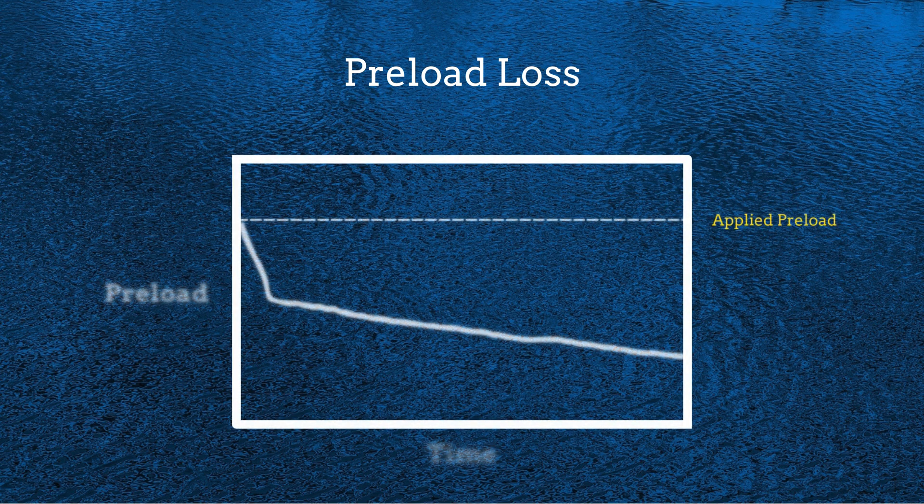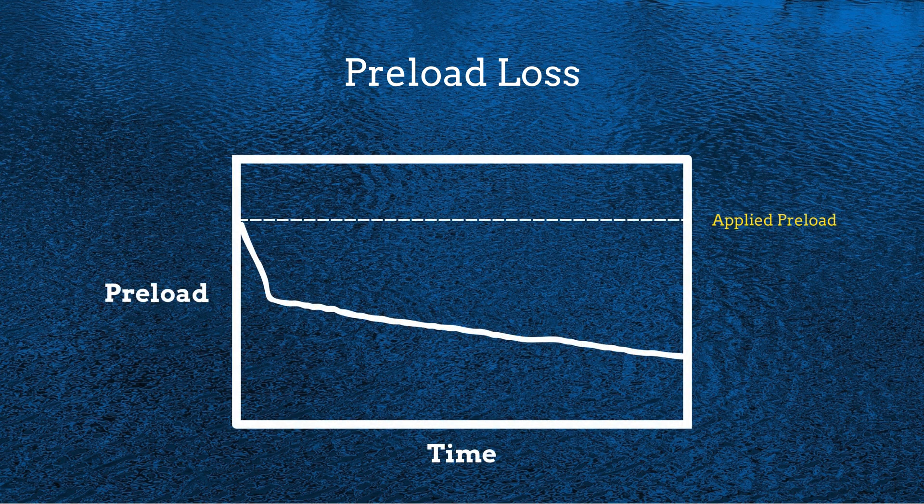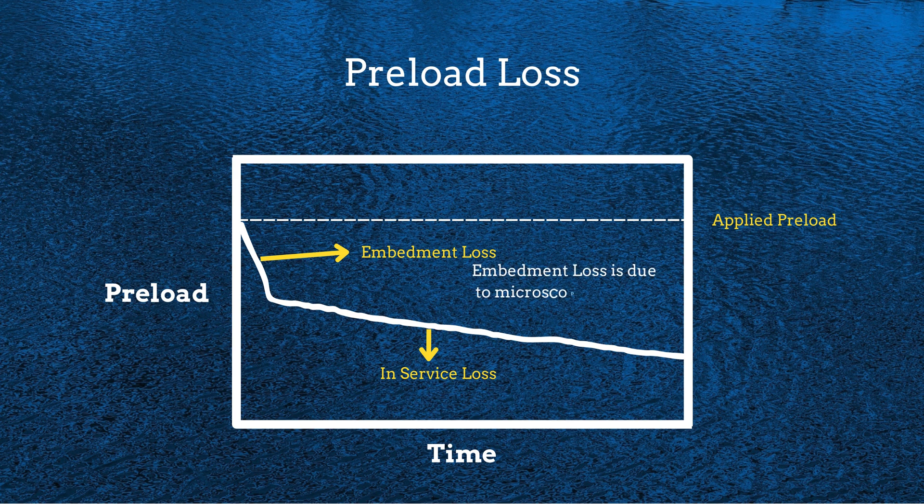Preload loss is a major concern in engineering because the preload in a bolt decreases over time. Two key factors contribute to this loss: embedment loss and in-service preload loss. Even the smoothest surfaces have microscopic roughness. When we tighten a bolt, these rough surfaces become compressed, leading to embedment loss — a reduction in preload due to local deformations. This embedment loss can be corrected by retightening the bolt after some time following installation. In-service preload loss is the decrease in preload due to various factors such as relaxation, vibration, and temperature changes.